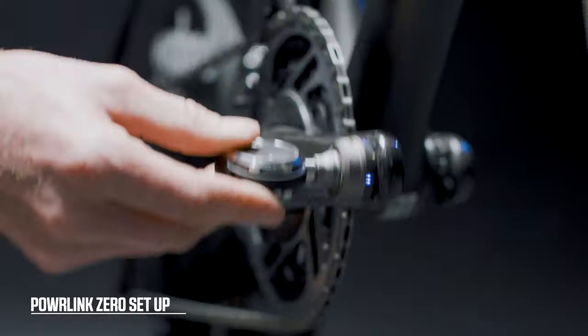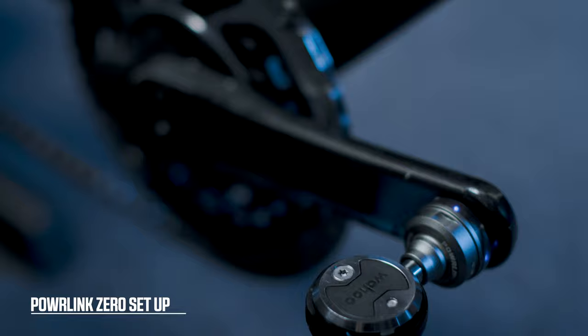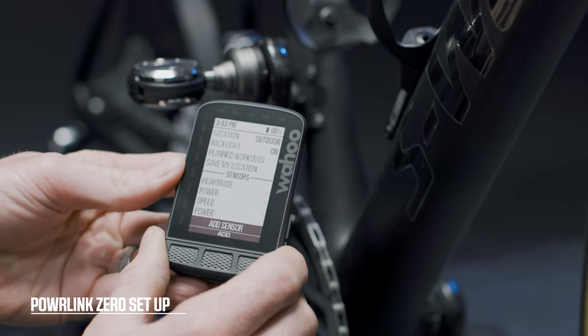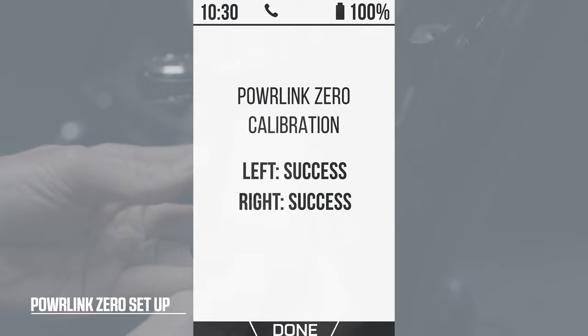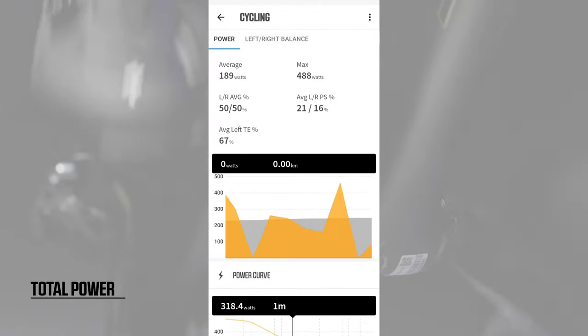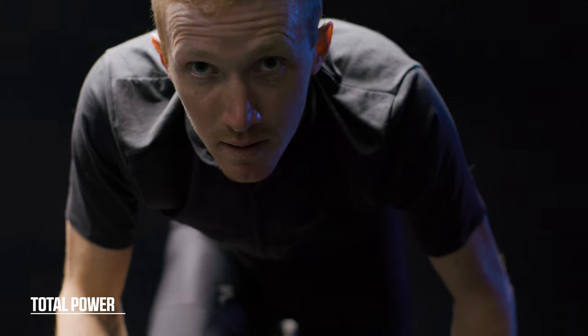Here are the Element bike computer steps. Step one: wake up your Powerlink pedal and hold it near your Element. Rotate the pedal around the spindle until the blue LED lights are awake and blinking, then press the side power button. To access the settings menu, scroll to Add Sensor and press Add. To calibrate, press the Select button; the Element bike computer will notify you when calibration is complete. By adding each pedal's power output together you get your total power, with accuracy within one percent, ensuring you get the most out of every training session.